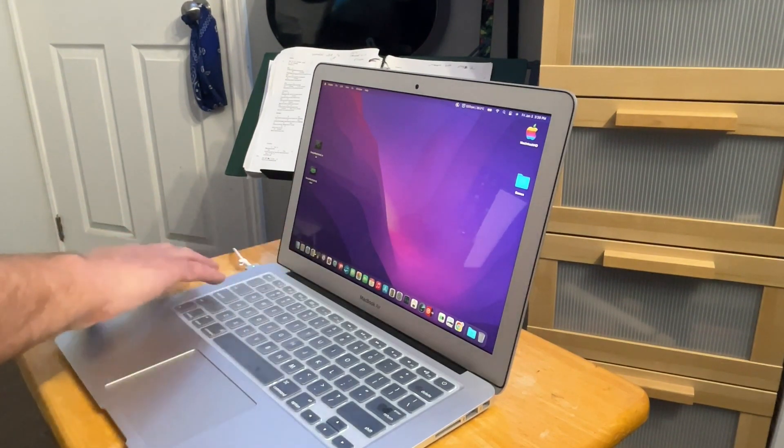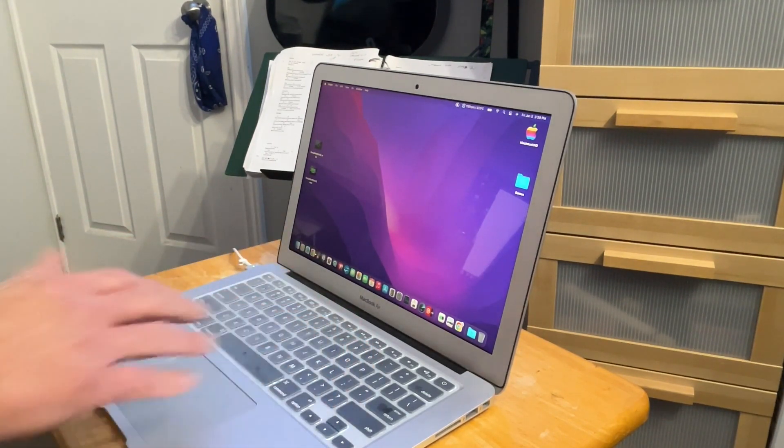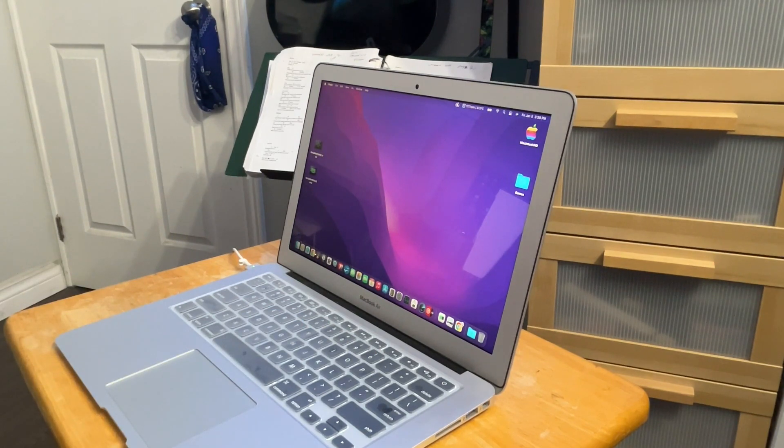I did put the keyboard skin on for now — I'm going to try it out and see what it's like. It is different. It does keep garbage out like liquid and particles. It does cover every single key, which is nice too. We'll see how long I survive using it before I decide to rip it off.